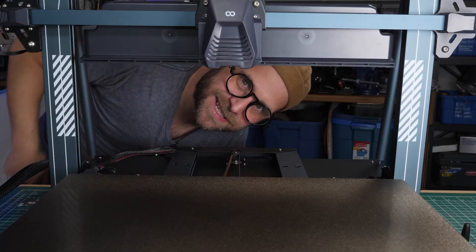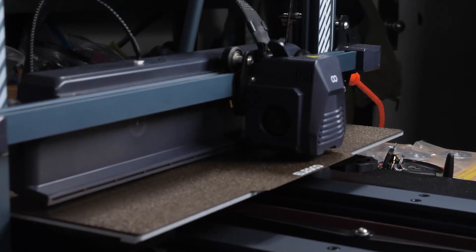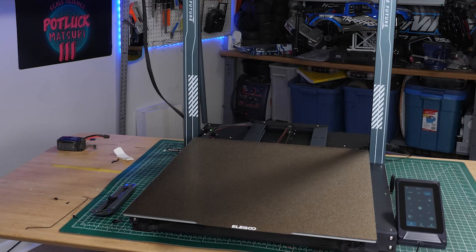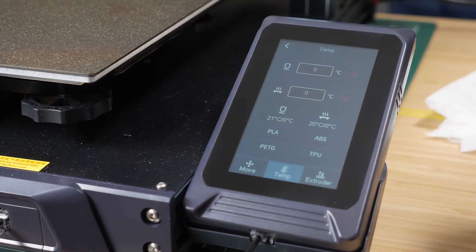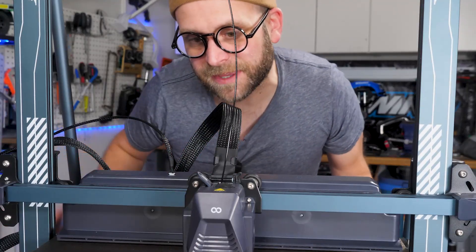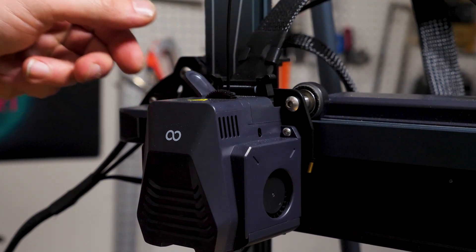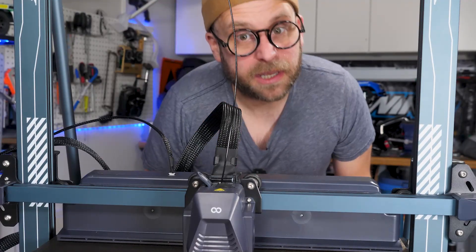Before we start printing, leveling is critical, especially when printing super large models. The Neptune 4 Max has a massive print surface, which requires diligence when bed leveling. Make sure to preheat everything before you do any manual or automatic adjustments — make sure everything is as hot as it would be if it were printing. It's a massive bed, and it's going to be difficult to keep and maintain its level, so be very careful and make sure everything is as it should be. It won't let you down.